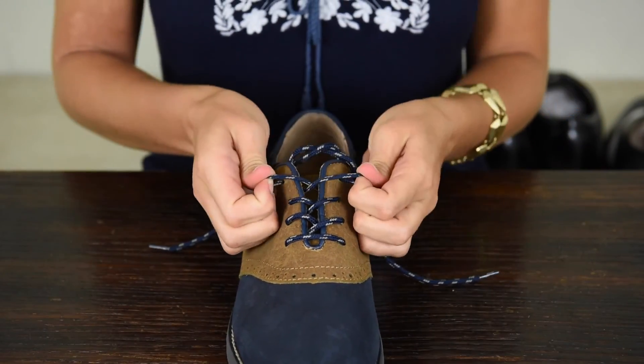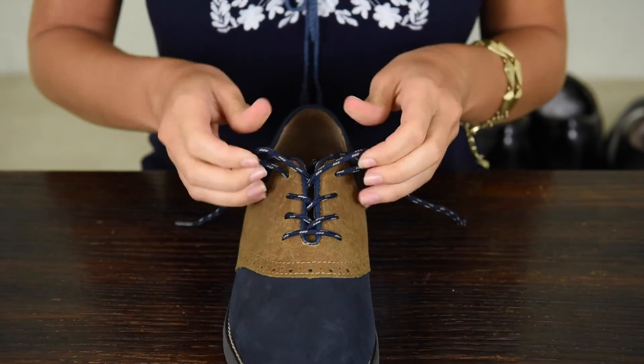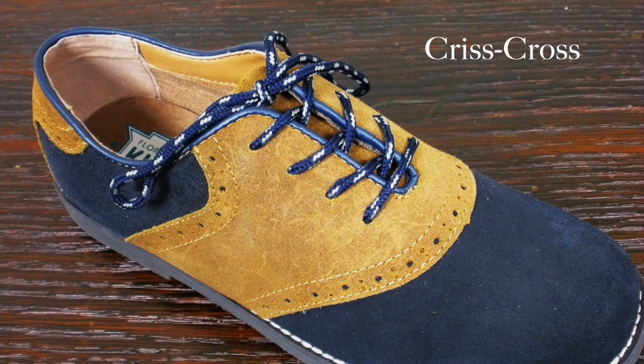Remember, buying clothing for boys is different than for full-grown adults, so consider using this method if you really need to tighten up those laces for a better fit. So there you have it, the criss-cross method. Use it for a more casual look, and keep it in your back pocket just in case you need it for a dress shoe.